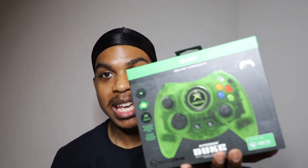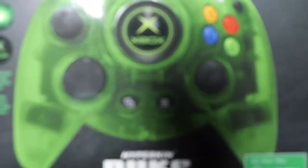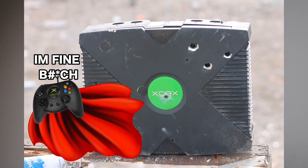What's up everybody, Devin here, and I'm back. Today I had to get this big baby right here — look at this big Duke controller, this big nasty freakish controller. If you get hit in the head by this, it's a wrap — you've got a concussion, you're done. This controller can probably take a bullet for real.